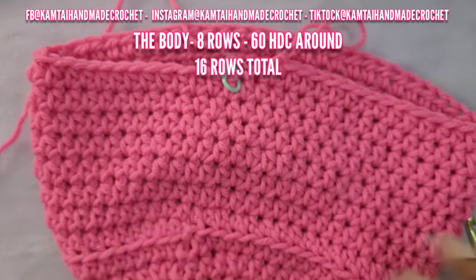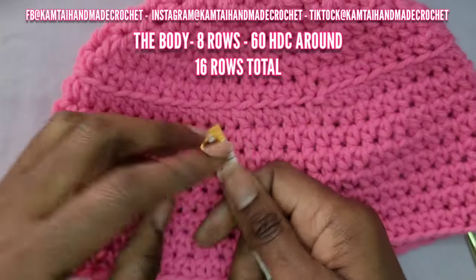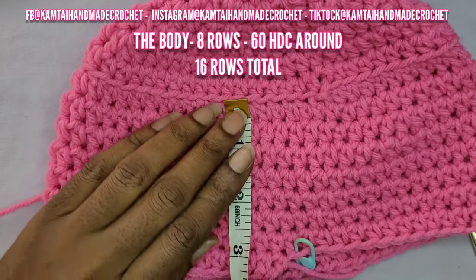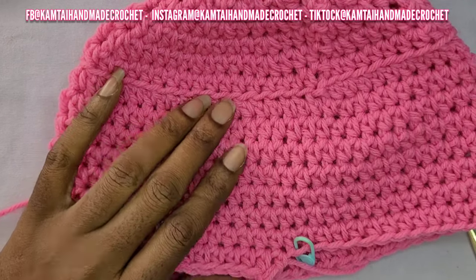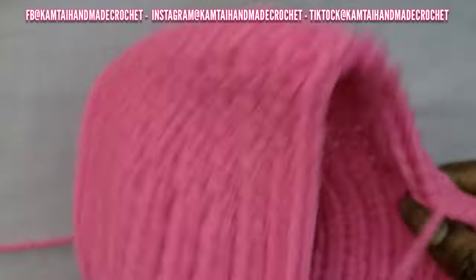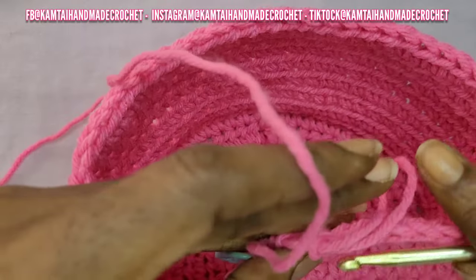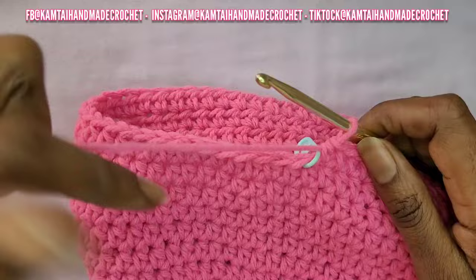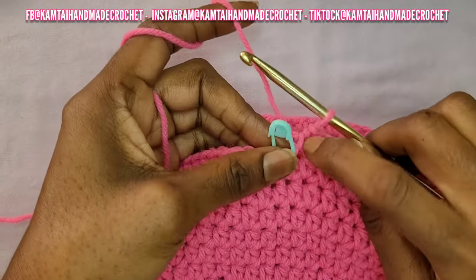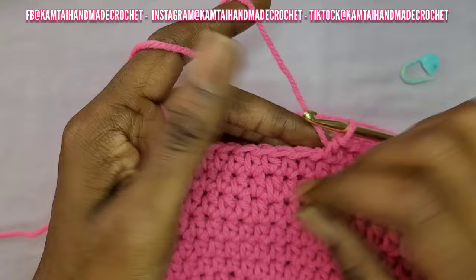I went ahead and made eight rows total. I'm measuring and it is now at about three and a half inches going down the body of the bucket hat. I'm going to stop here at my eighth row and we're going to continue on to the next section.